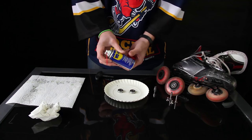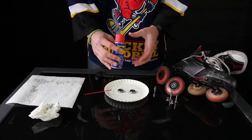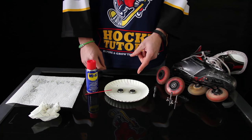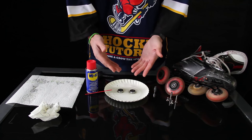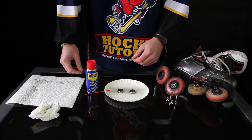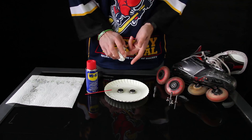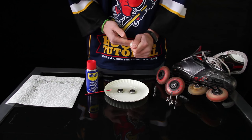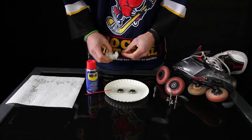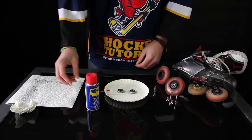The pro of WD-40 is that it's very easy to use — you can buy it pretty much anywhere, whether in Europe, North America, or other continents. The drawback is that it's not a long-lasting lubrication, which means you're going to have to do this once every two weeks, perhaps more often depending on how much you skate and the surface you skate on. There are a lot of companies that offer speed gels, some of them very good, and the pro for speed gel is that you can actually go a lot longer with the lubrication. But I wanted to show you something that is pretty much available anywhere, and WD-40 is also a cleaner.